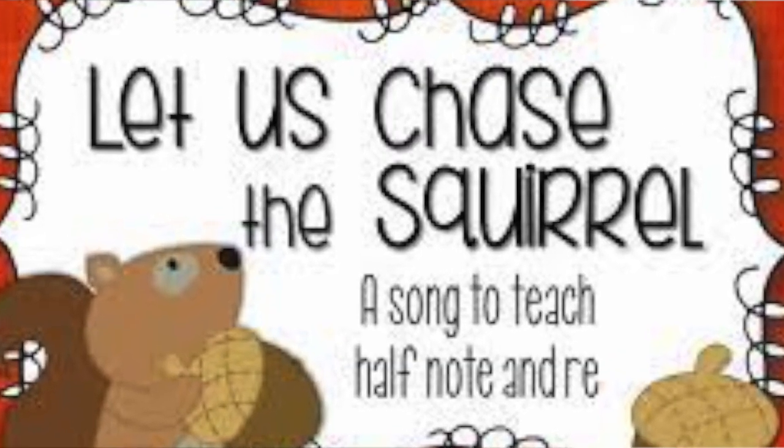Hi, my name is Stella and I am a violin teacher. On today's lesson I will teach you how to play on the violin the song "Let Us Chase The Squirrel." So get your violin, tune your violin, put some rosin on the bow and let's get started.